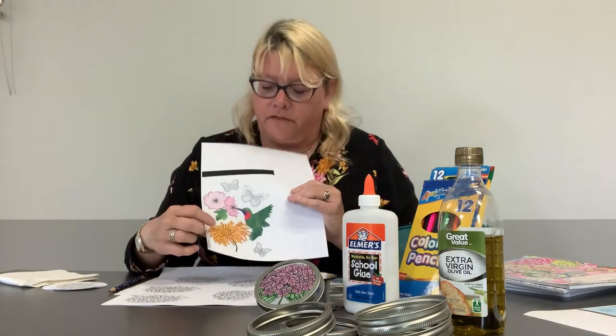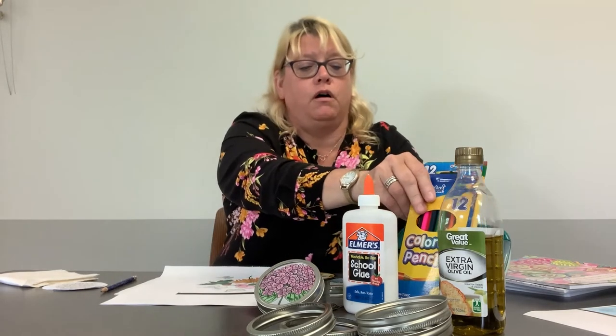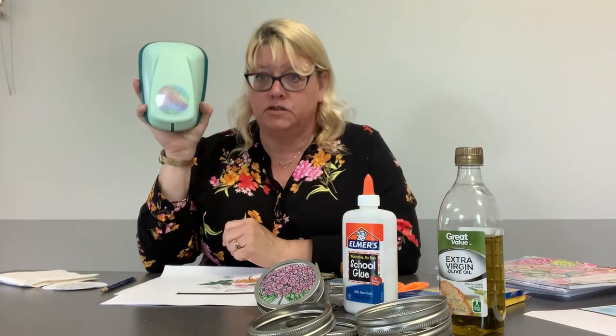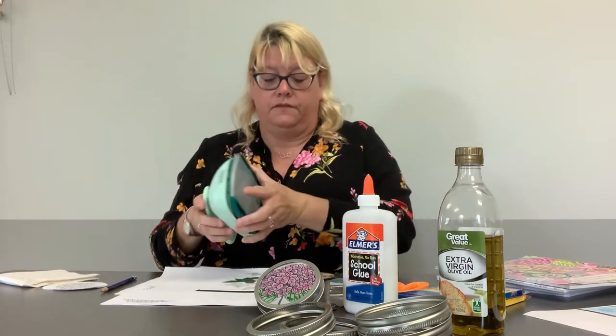They say that coloring is very relaxing, so you can do this any place, anytime. This craft is for adults and children — anybody can do it. First you find your coloring page and you color it. As you notice, I've got one partially colored right here. Once you're done coloring, you can use something like a three-and-a-half inch hole punch to center and figure out what part you'd like cut out.